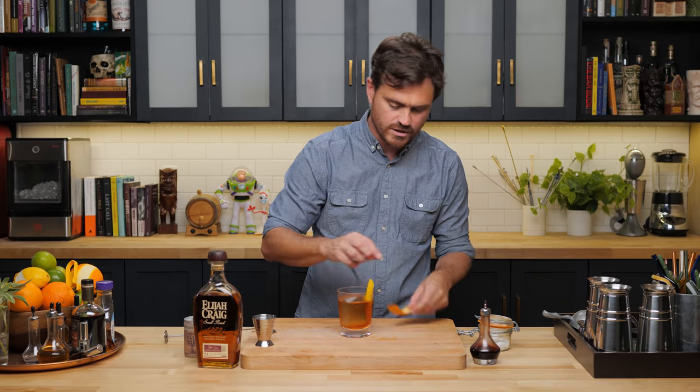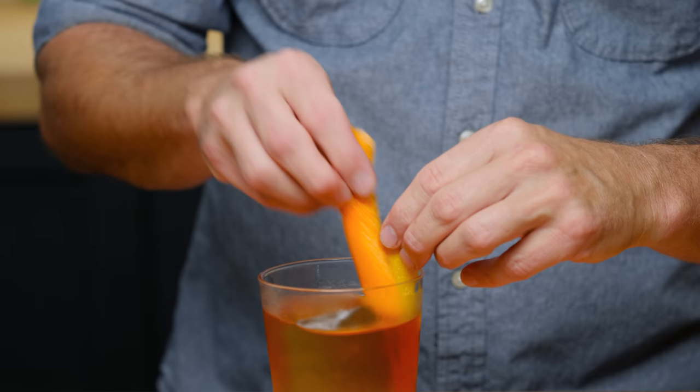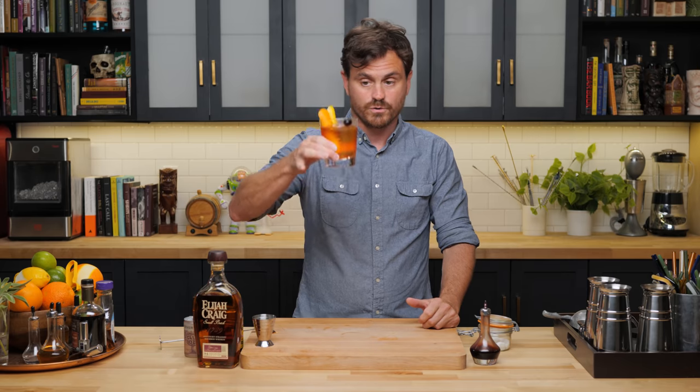I like to rub it on the side of the glass a little, and then another little spritz of orange like so. And then we're just going to finish this off with a little cherry. And there it is — the Old Fashioned.